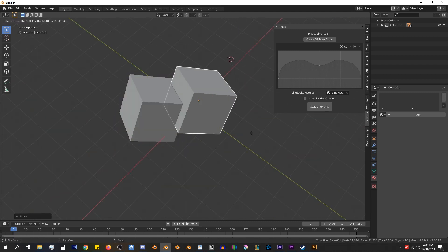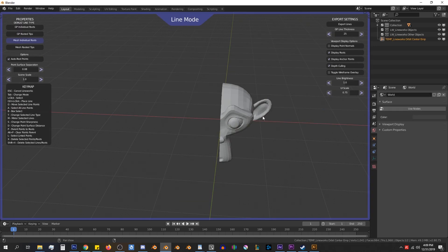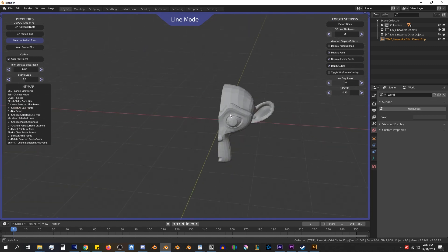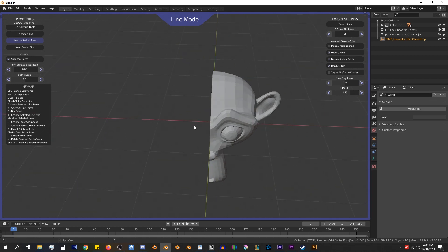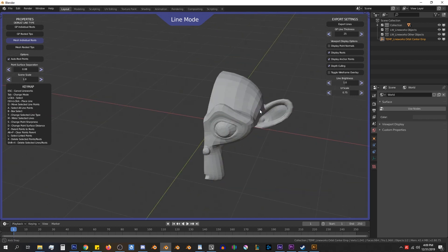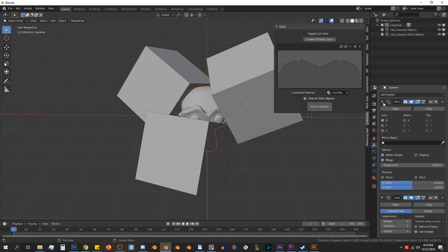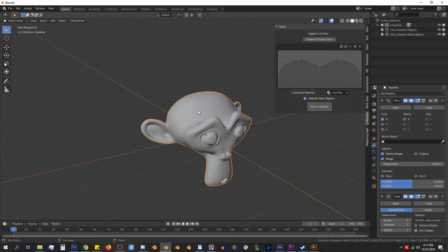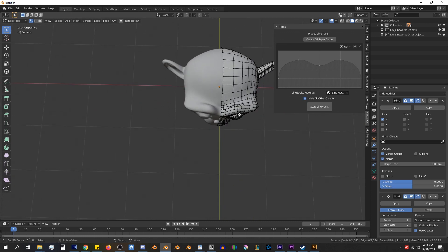If I add some cubes here, you'll see once I hit Start Lineworks that they will disappear. But you'll also see something happen to our Suzanne monkey — it seems like half of Suzanne has disappeared and the subsurf is gone. The reason this happened is that Lineworks cannot use any geometry created from modifiers; it can only use the base geometry that you see when in edit mode. So our Suzanne is using a mirror modifier and a subsurf modifier, and since half of Suzanne is created with a mirror modifier, we will be forced to apply that mirror modifier or forgo adding lines to that half of the model.